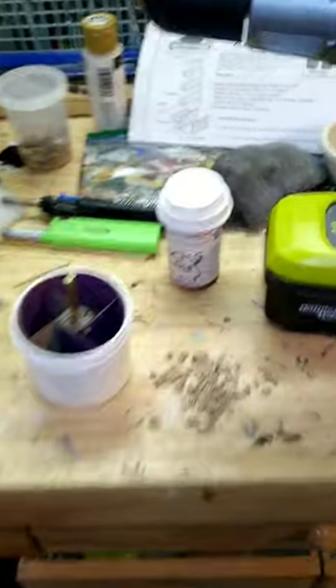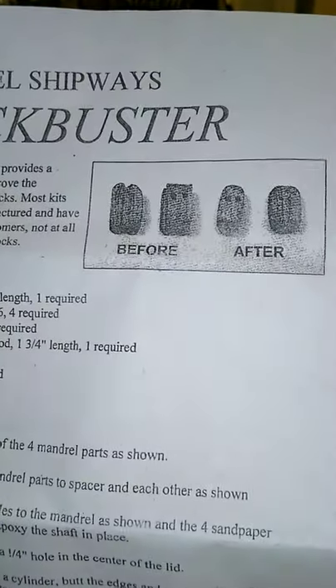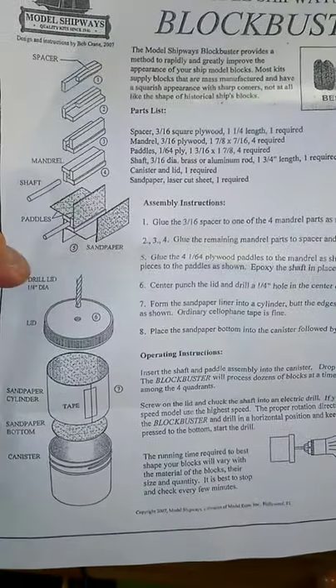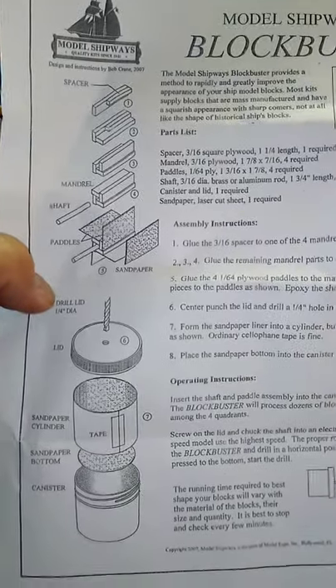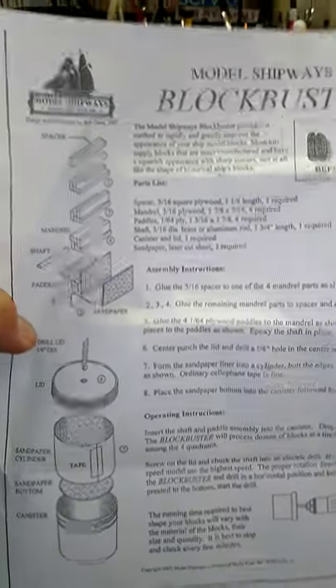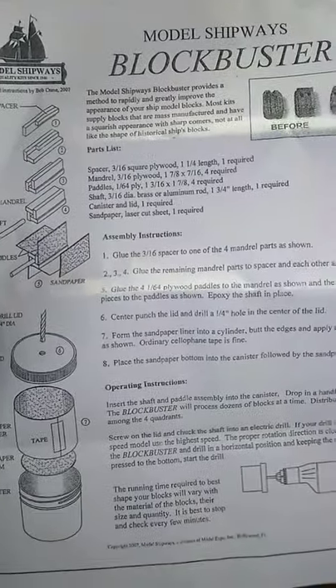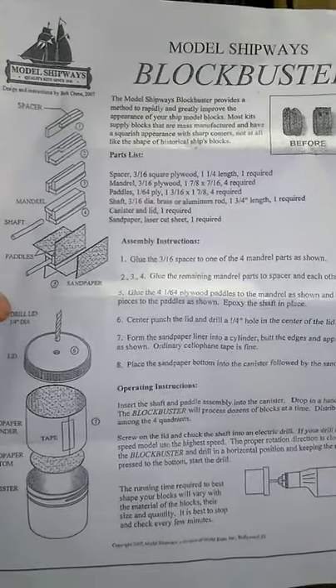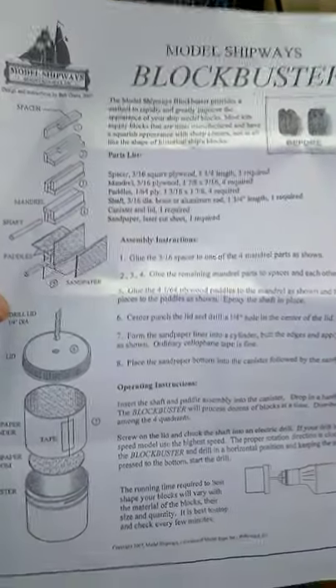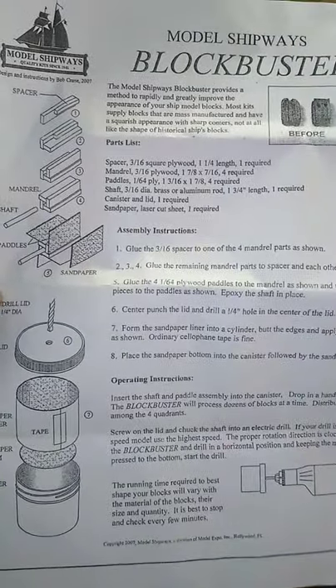So again, this has been the review for the Model Shipways Blockbuster. Looking at the before and after, it's pretty accurate - it doesn't sell itself as a miracle block maker and it really isn't. But it will improve the blocks you put on your ship model in a very short amount of time. I don't have a rating system but I guess I give it two dead eyes up - something nautical. Anyway, that's all there is to it, thanks for watching.